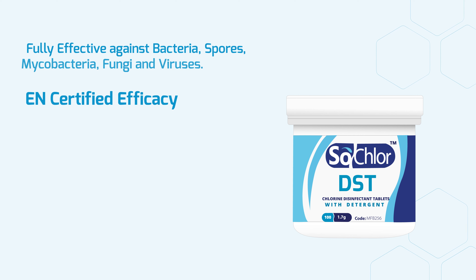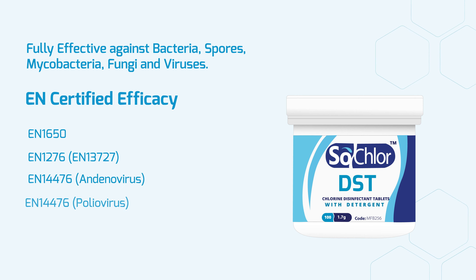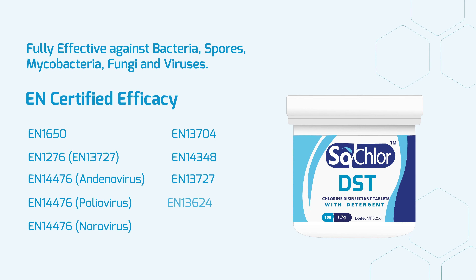Certified with EN efficacy testing, SoClaw DST is fully effective against bacteria, spores, mycobacteria, fungi and viruses, including coronaviruses such as COVID-19.